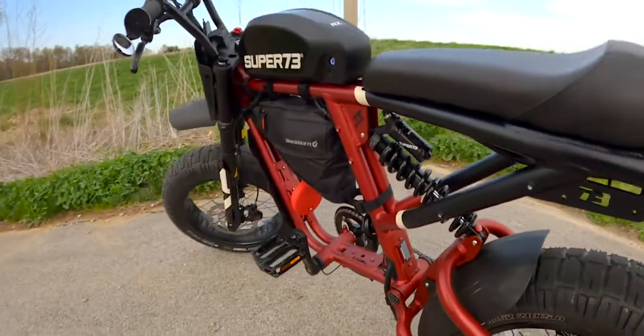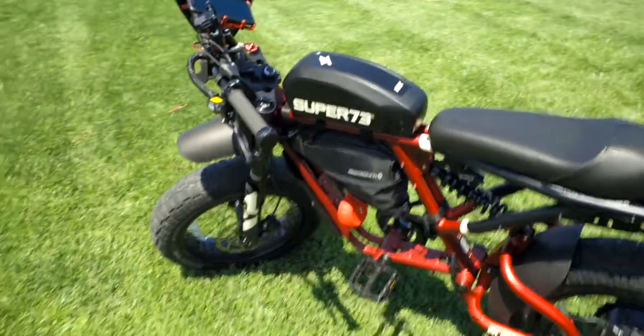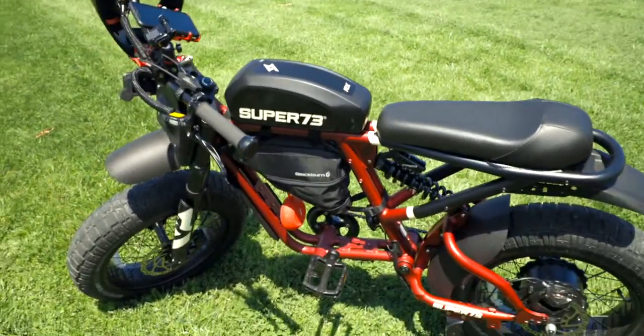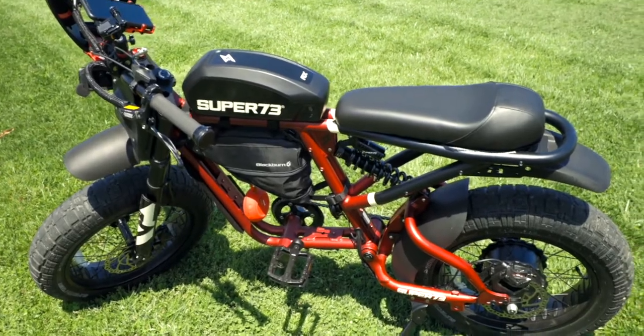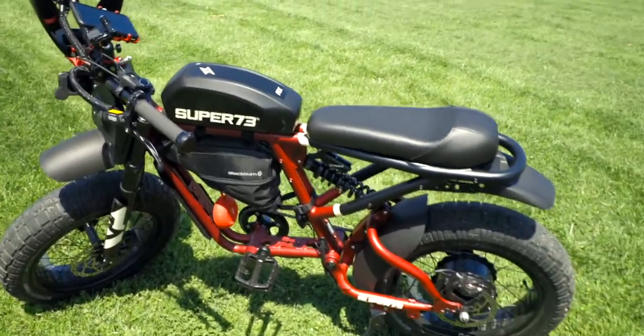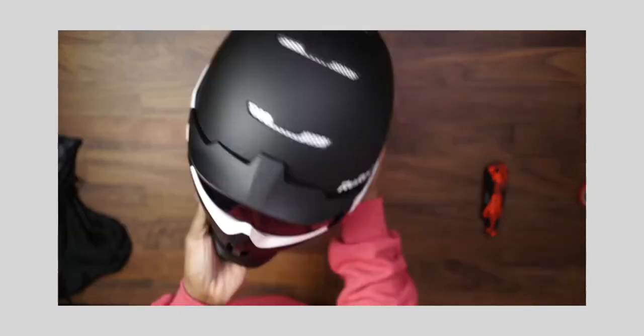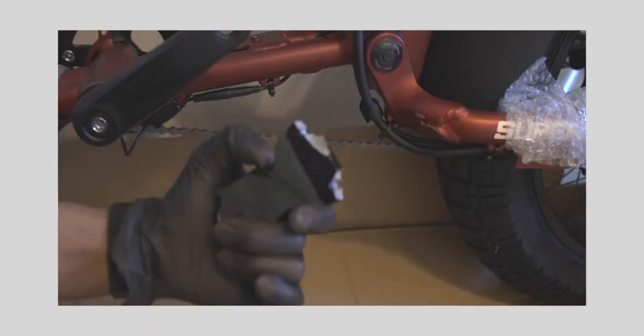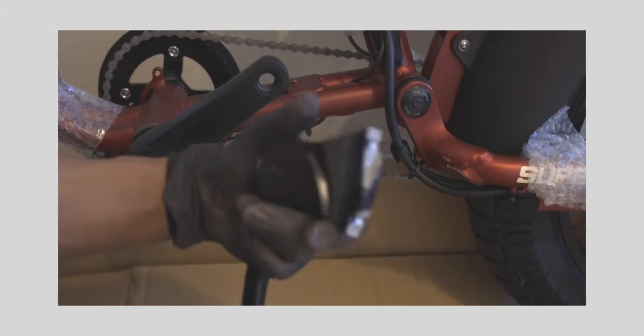Today I wanna show you guys the accessories that I've picked up so far for the Super 73. This is a part of the culture of Super 73 — this is a bike that you're gonna ride. Number one is safety. Like I told you guys in my previous video, if you haven't watched that video where I got the bike and unboxed it, and I spoke about my purchase experience from Super 73, check that video out right after this one.